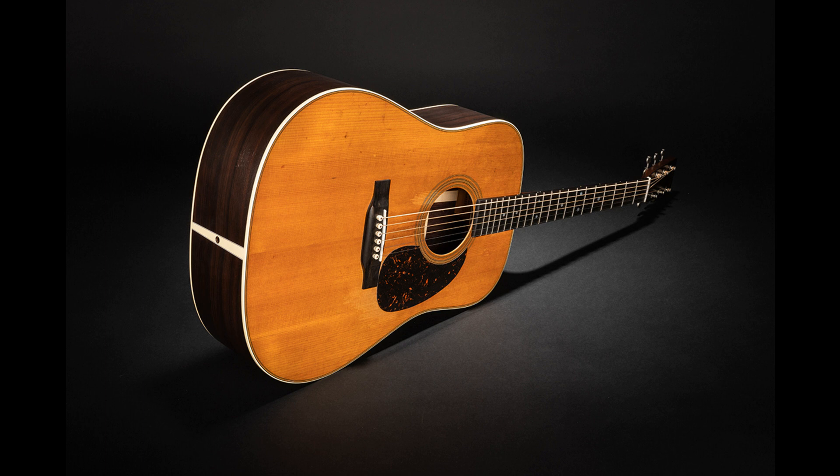D18 Satin. Martin dreadnoughts like the D18 are known for their loud, projective tone and strong bass. This model is built to the same specifications as the standard D18, but now Martin offers this long-time staple with a satin-finished top, back, and sides. The top includes an aging toner, and it is also available with an amberburst. Crafted with mahogany back and sides, you'll enjoy plenty of volume with bright trebles and punchy mid-range tones. Scalloped bracing contributes volume and a fuller sound. List price: $2,399.